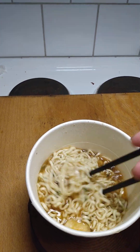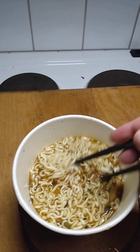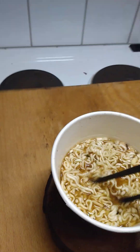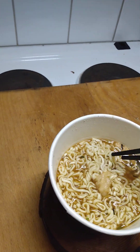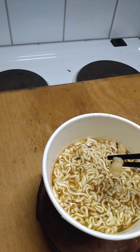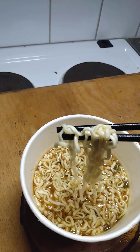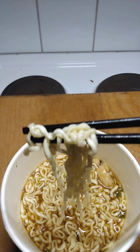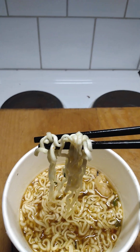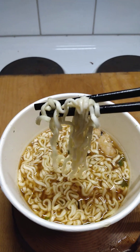It smells okay. The fish cakes feel pretty soft. For the pack to say that they are udon noodles — they don't look like udon at all, just regular noodles.